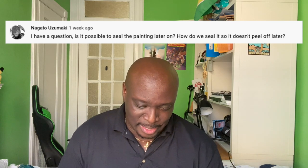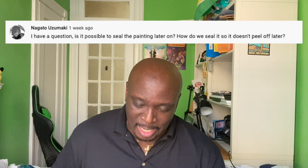Next question from Nagato Uzamaki: is it possible to seal the painting later on — how do we seal it so it doesn't peel off? It's not necessary to seal the paint; once it dries it becomes its own seal. But if you want extra protection, I'd recommend Mod Podge applied to the back of the painting. It dries clear and you'll feel a lot better about it.